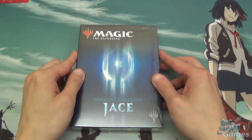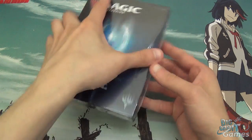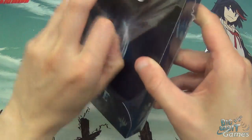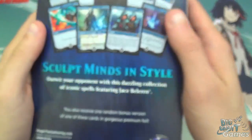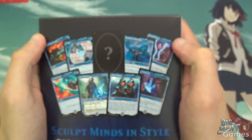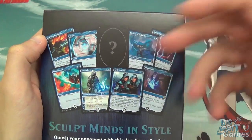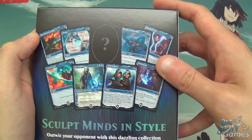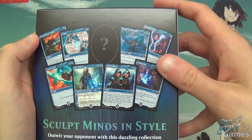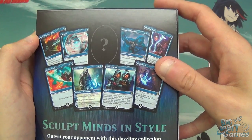A nice new product from Wizards of the Coast. It's kind of got fixed content and yet not fixed content — you're guaranteed these eight cards, and the ninth card is a foil version of any of them. It's kind of cool, but also if you don't get the foil that you want, then you're a little sad. But that's fine — we sell singles on our website.